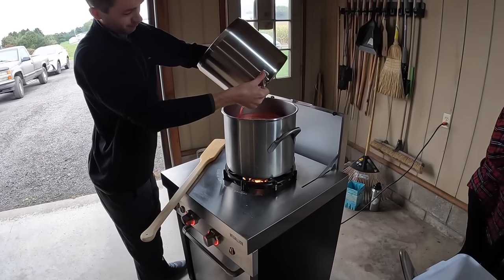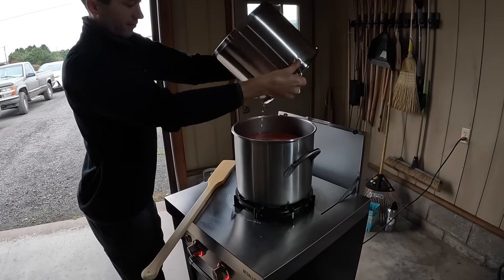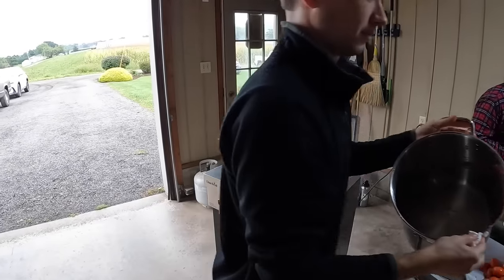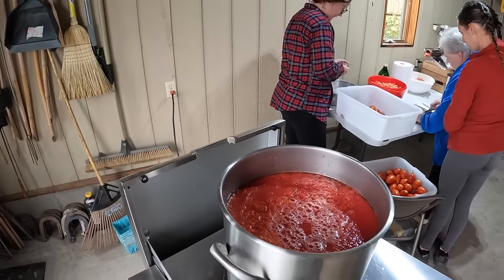We have all the juice strained out and poured into this pot on the burner. How long does it cook? Hours. Is there a certain time — till it boils? It's as thick as you want; the longer you cook it, the thicker it'll get. So that could take two hours to boil and get to where you want it? More like three or four.